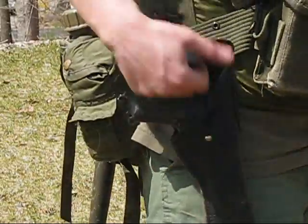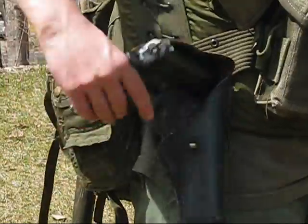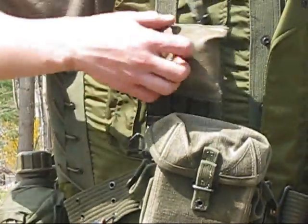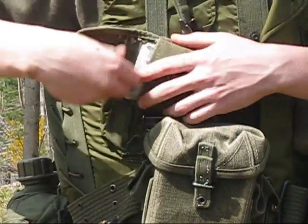This is the Colt pouch, and it's just got a Colt BB gun in it right now. This is the compass and first aid pouch — I keep my spare CO2 in there.